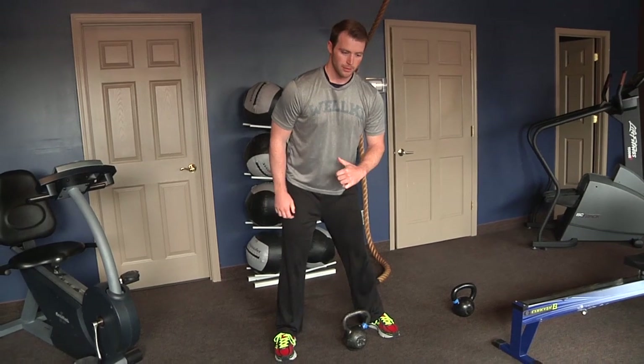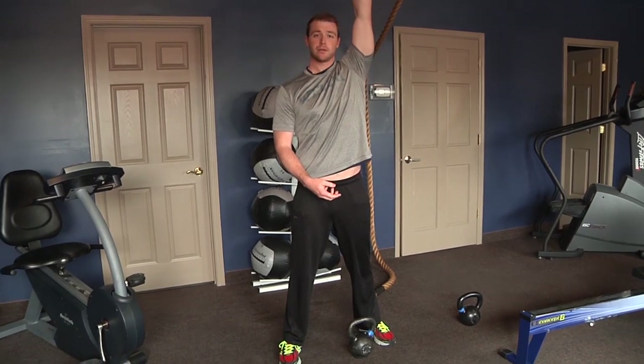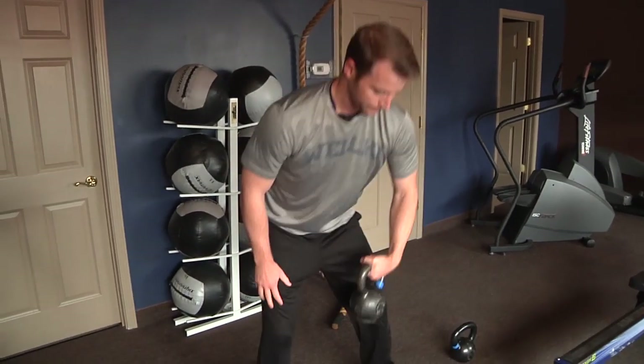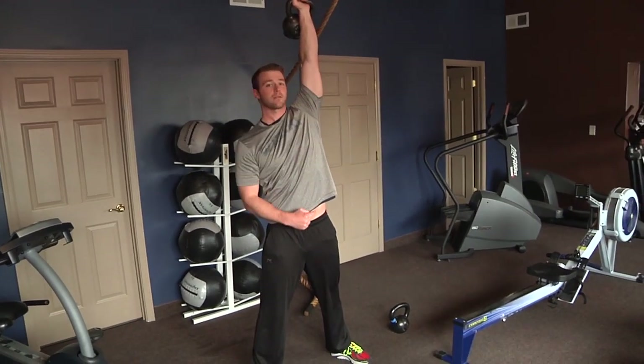Think of it like if you've seen Sword in the Stone as a kid — you just pull the sword and hold it up. Or like you're raising Medusa's head to turn everyone to stone. You want to grab it, swing, and hold it up like you're snatching something and holding it right above your head.